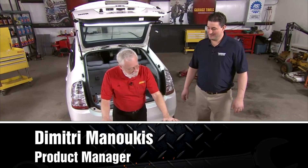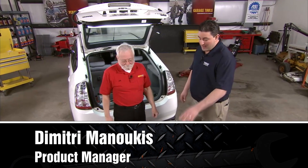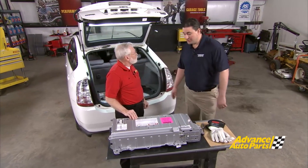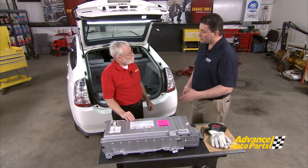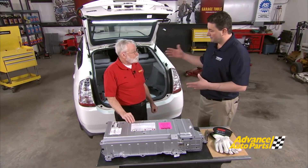Tell us all about these remanufactured batteries from Dorman Products. The remanufactured batteries that Dorman Products sells are nickel metal hydride batteries. This particular vehicle is a Gen 2 Toyota Prius. This battery's failure mode is primarily based on heat — heat is really the biggest culprit for failure on most electronics. The nickel metal hydride chemistry inside these batteries also wears with time, as these vehicles have been on the road and in service for a very long time.